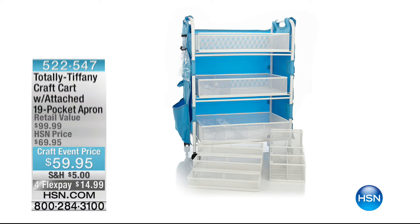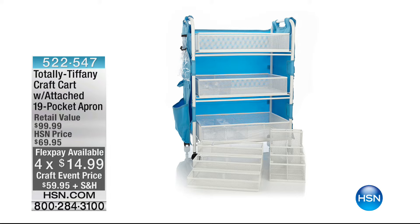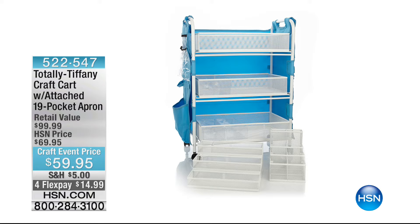Also available from Totally Tiffany is the craft cart with attached 19-pocket apron. We're not going to have time to do a full presentation, but since we're all crafting today, we have $10 off and it's on flex pay — $14.99 to get home. That is item number 522-547. Tiffany Spaulding has more items that we just don't have time to show today.